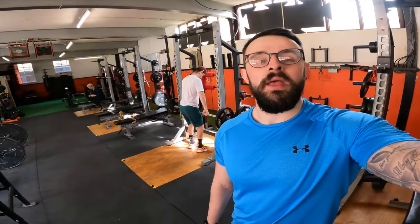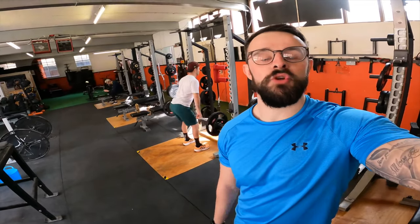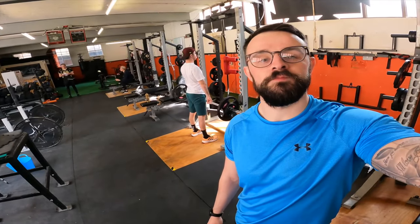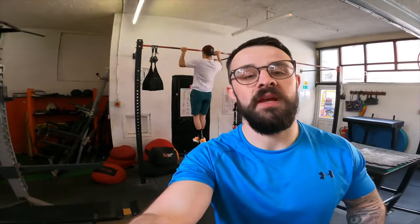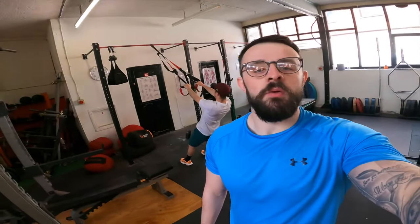Moving on to some barbell Romanian deadlifts. What we're working on here is getting some glute, lower back, and hamstring strength — really good just to balance out all the squatting and single leg work done in the workout. We've also got some overhand pull-ups, working on back strength and arm strength just to make sure we stay nice and balanced through the upper body.